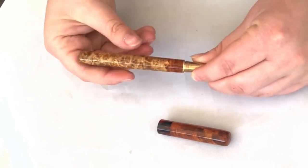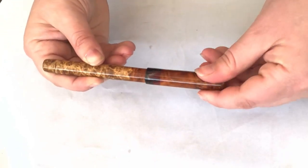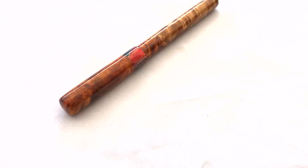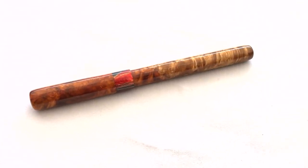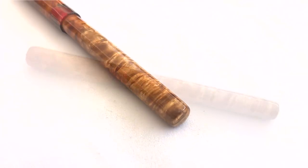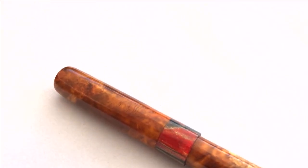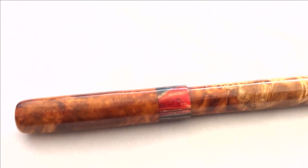For now, we're pretty much done. All that's left is to screw the section into the body of the pen and take some glamour shots.